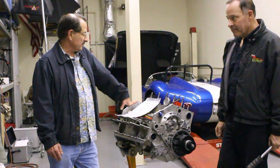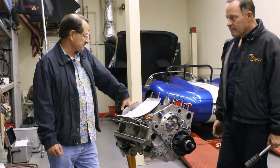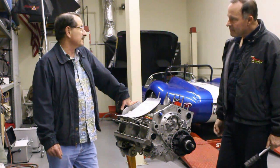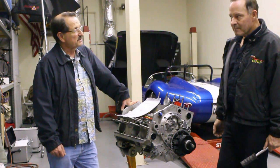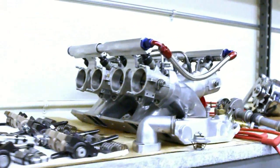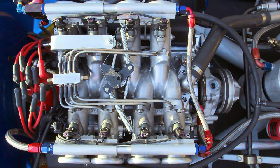Pretty big cam. We ground it on a 114 lobe center angle, and that's because we needed some valve-to-piston clearance, and it happened to coincide with a need for a better signal for your fuel injection system. So you go with a wider lobe center for fuel injection? To reduce the overlap for the purpose of getting a better signal for the MAP sensor.